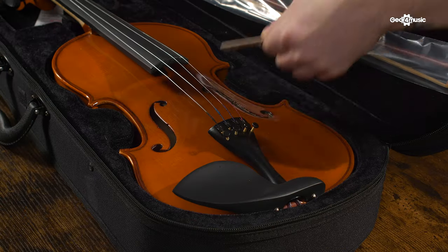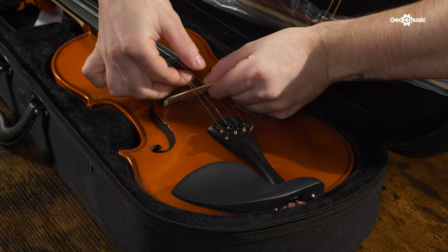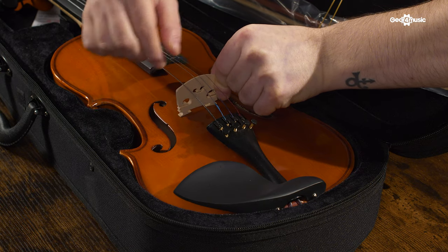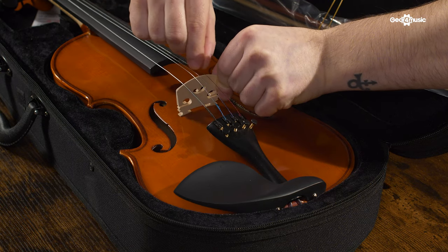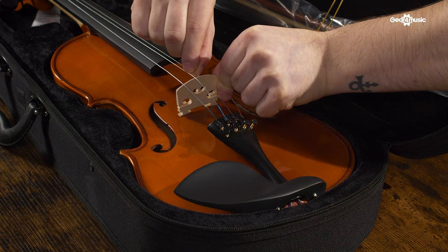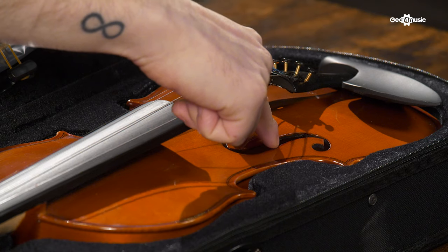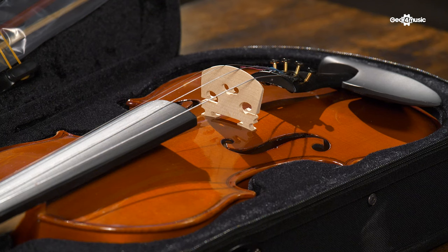The bridge should then be placed in the middle of the two F holes on the violin body, perpendicular to the edge of the fingerboard, and the loose strings should then be placed over the bridge, corresponding with the relevant grooves. Look for the two notches in the F holes — this is your marker for bridge placement. The bridge should rest on the body by the tension of the strings. There's no need to use glue or tape to hold it in place.